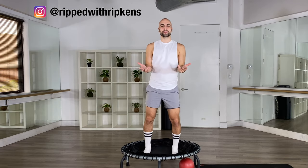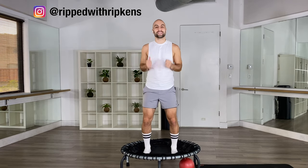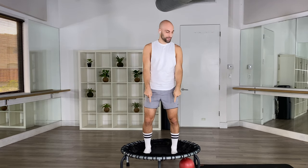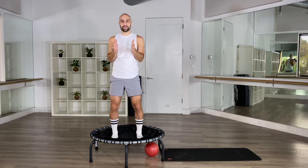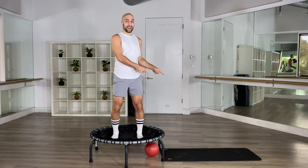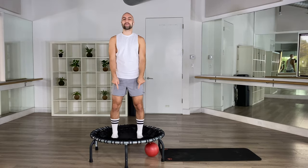Hey, what's up? This is Dustin with Ripworth Ripkins. I'm so excited for this one. This is a barre trampoline workout. You just need a ball, or if you don't have a ball, some sort of cushy pillow, a mat or a towel, and of course your trampoline. It's for all levels — even if you're a beginner, you can follow along. Yes, we're gonna burn, we're gonna sculpt and tone, but it's gonna be great. Are you ready? Let's go.